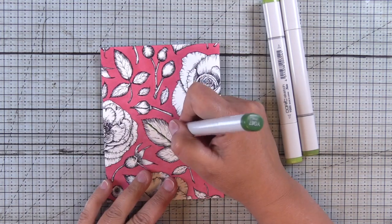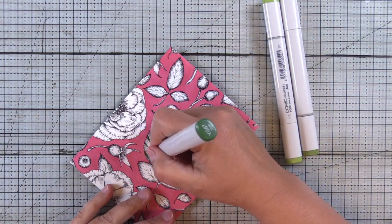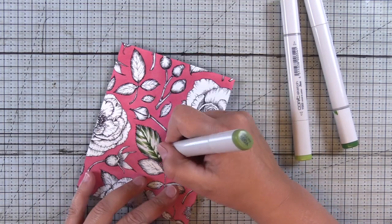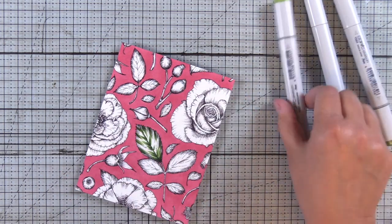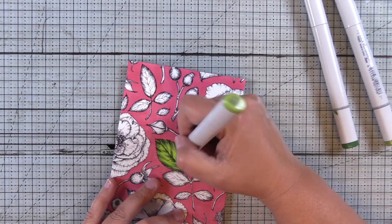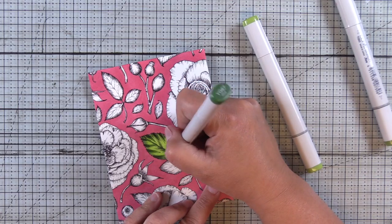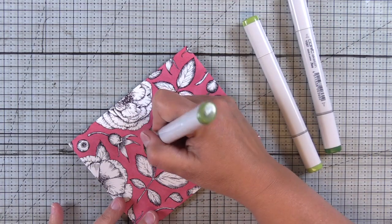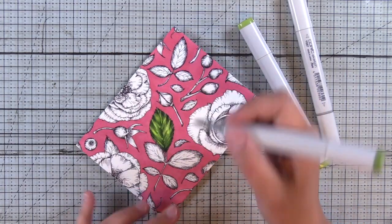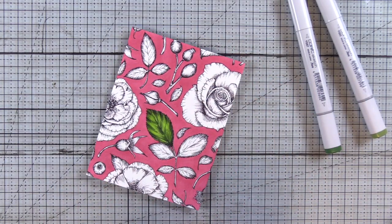I'm moving on to the leaves using YG03, YG63, and YG67. I'm starting with my darkest first and adding shadows at the creases in the leaves and also up that center crease. Then I'll fill everything in with the YG03. The YG03 lightened things up, so I'll go back in with my darkest markers and build up those shadows again. I like to see really high contrast between my highlights and shadows to get a dimensional look.